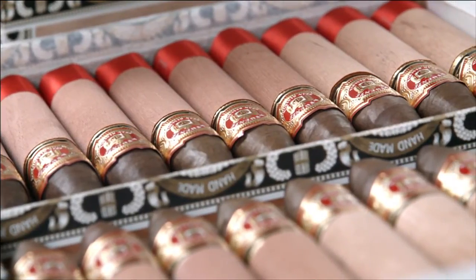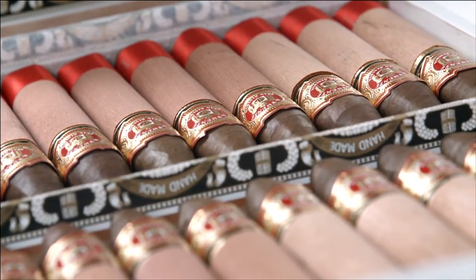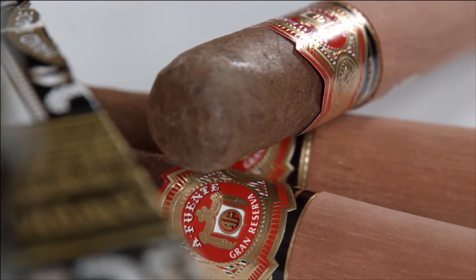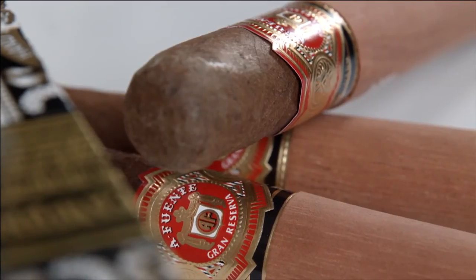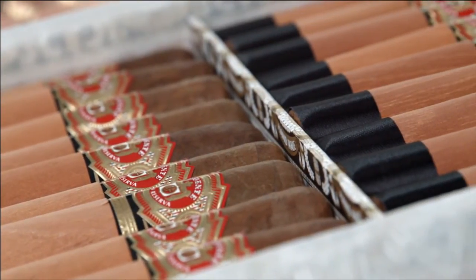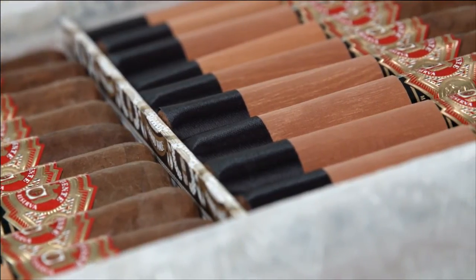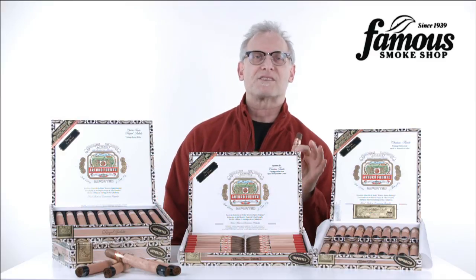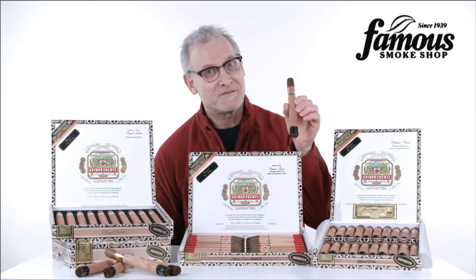If you already love smoking Arturo Fuente cigars, then the Chateau Fuente Sun Grown line is a no-brainer. For those who haven't tried it, they're a great buy for experienced cigar smokers who want superb quality and flavor, as well as newer smokers who want to move up to an affordable, full-flavored cigar. You'll find them at Famous Smoke Shop — click back there now, and happy smokes, everyone.